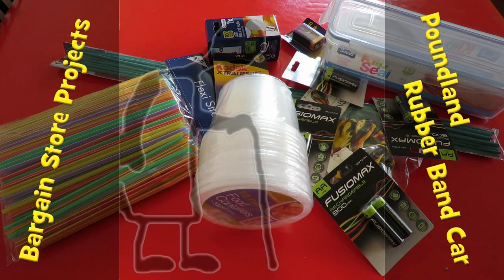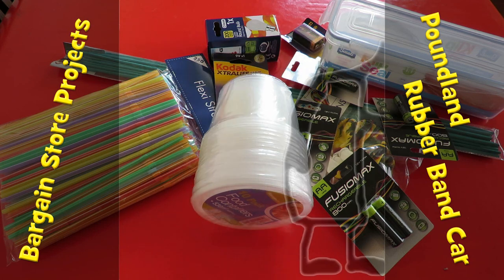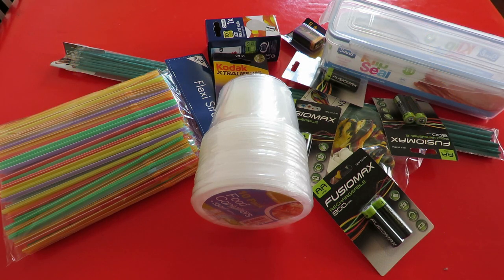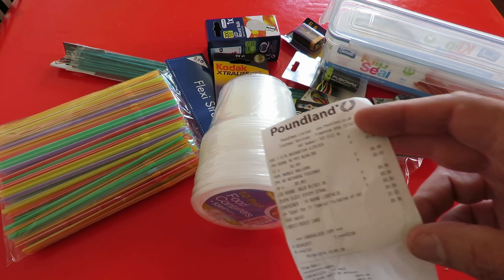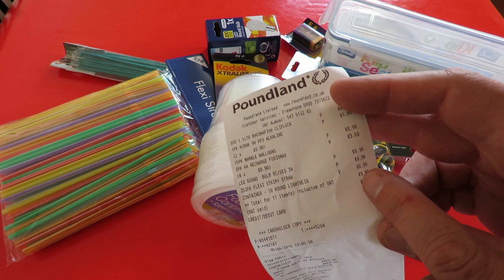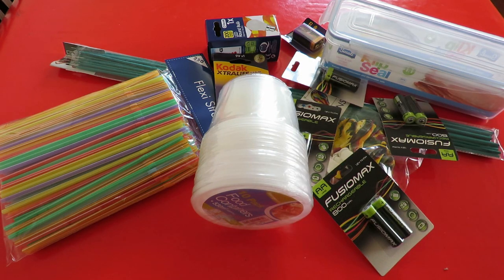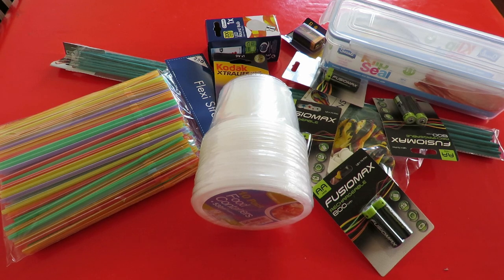Hi guys. Poundland is having a bit of a price war with Pound World at the moment because they've got shops next door to each other. So Poundland have reduced all their items to 90 pence. So I thought I'd buy a few things and take advantage of the special offer.